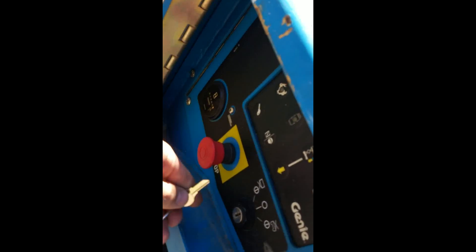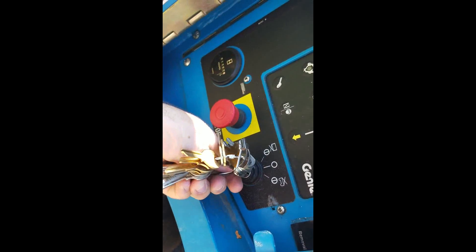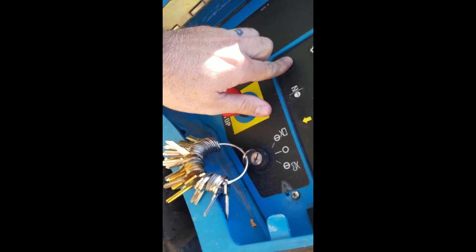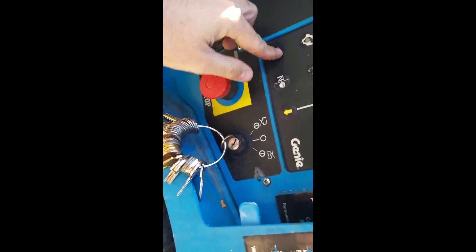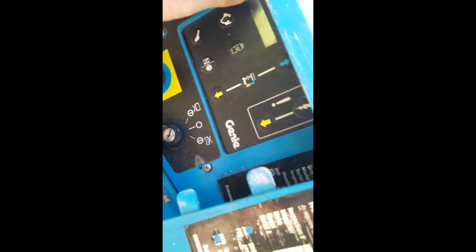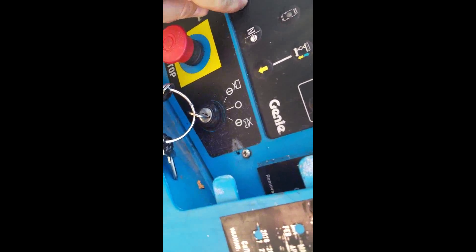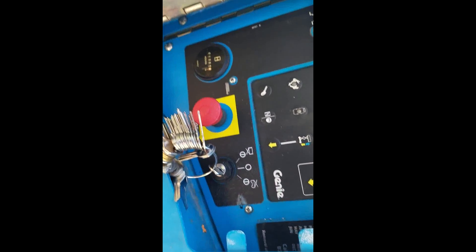All right, so we've got a genie lift here. We're going to get our tryout keys and try this out and see if we can make a key for it. Holy smokes, just a regular key blank works. Does this thing have like a battery deal? Surely that's not that easy. I mean, that's turning it, right? That's all it needs to do?